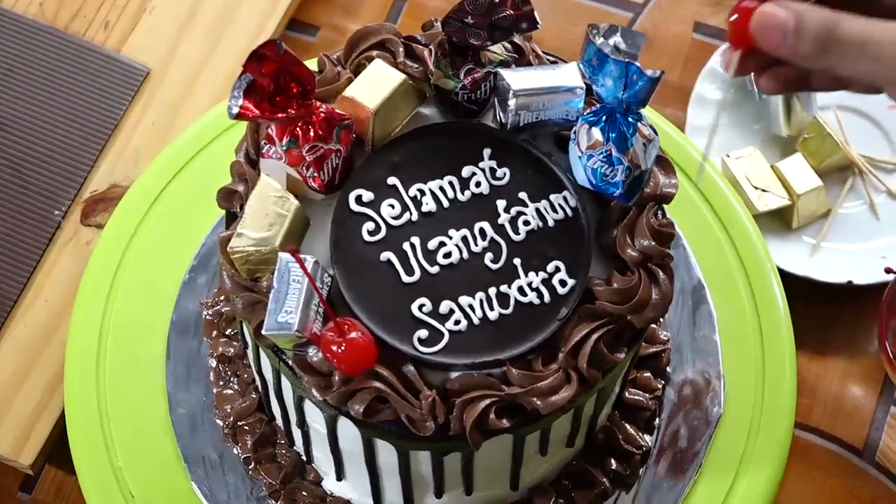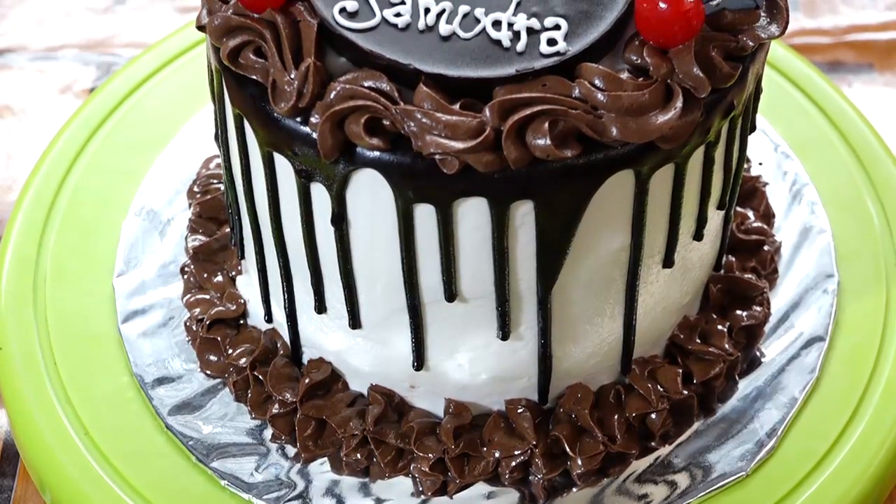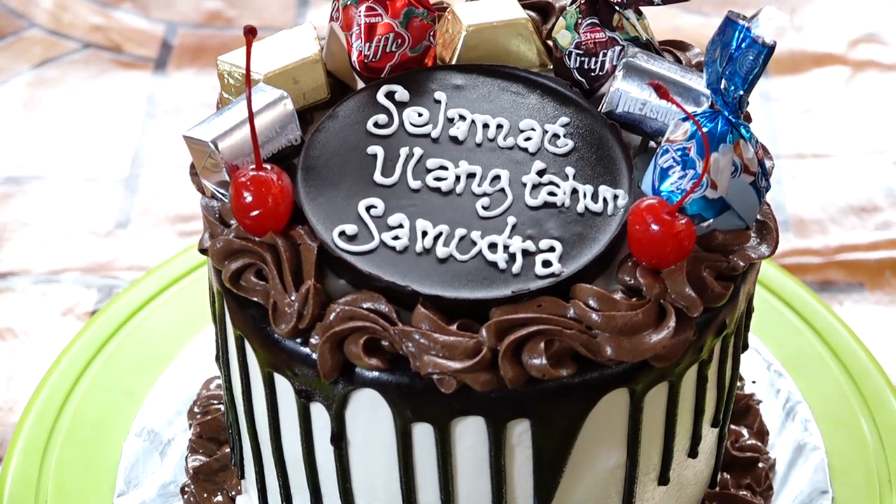Regarding shelf life: if stored at room temperature, the cake lasts about 4 days. If kept in the refrigerator, it can last up to 10 days.